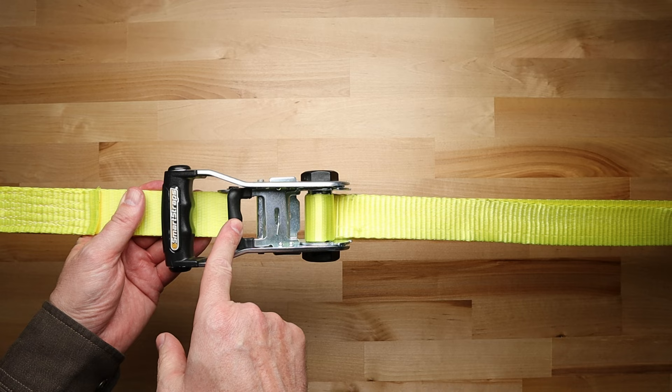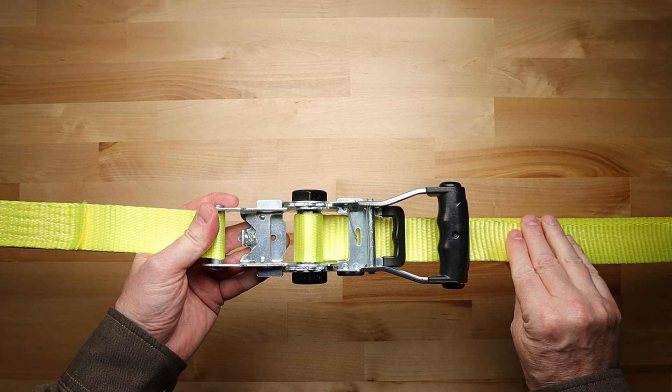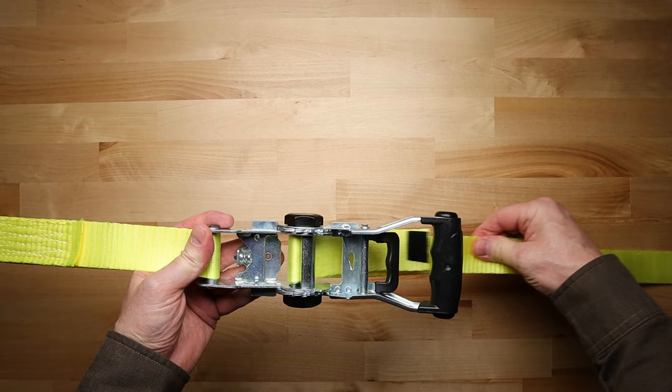To release the strap, just pull up on the small lever and forcibly open the mechanism as far as you can. This will release the grip on the strap and you will be able to pull the strap out from the ratchet mechanism. To close the mechanism, pull up on the small lever again to unlock the ratchet from the open position.